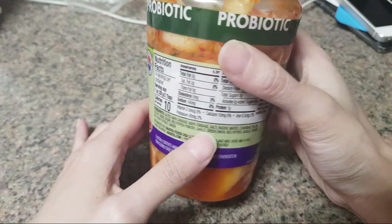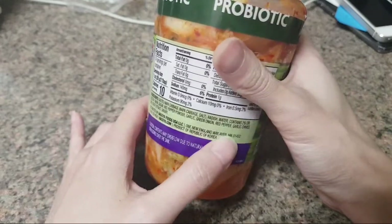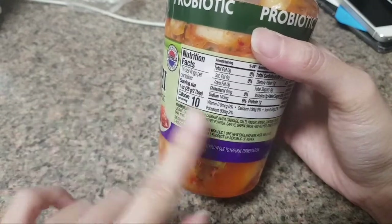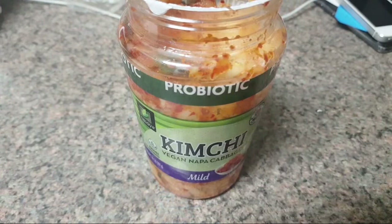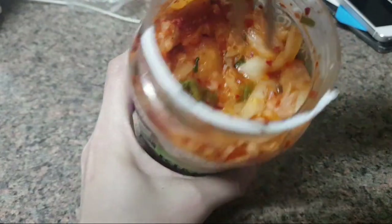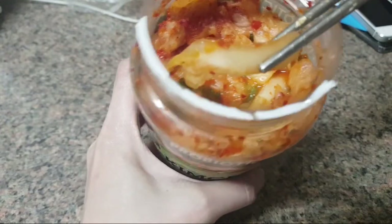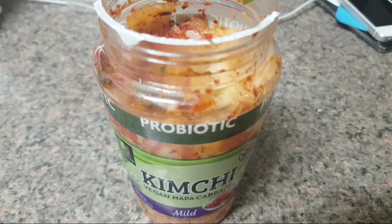This one just has salted cabbage, radish, water, onion, red pepper, garlic, green onions, red pepper, garlic chives, salt, yeast extract, and ginger. Normally it includes fish sauce, so I knew clearly it was missing it and I was curious to know how it tastes. I tried it, and it is very obvious to me why fish sauce is needed — this tastes very fermented. I don't have a problem with fermented, however when you eat it, it tastes sour and it doesn't have a savory flavor to it.